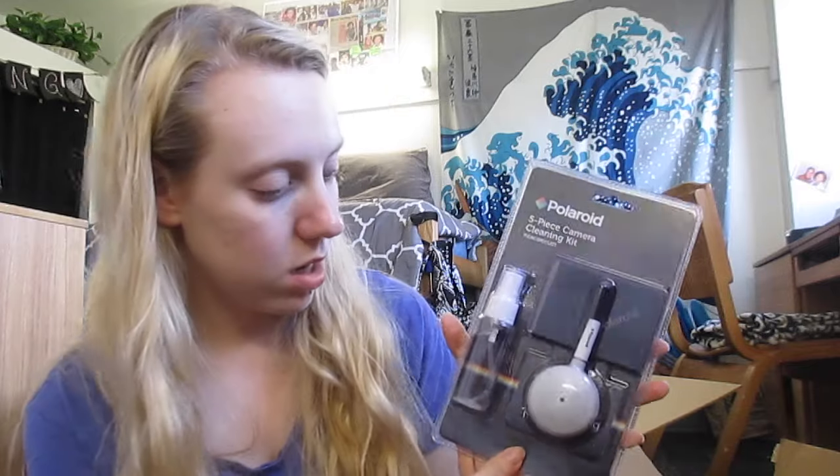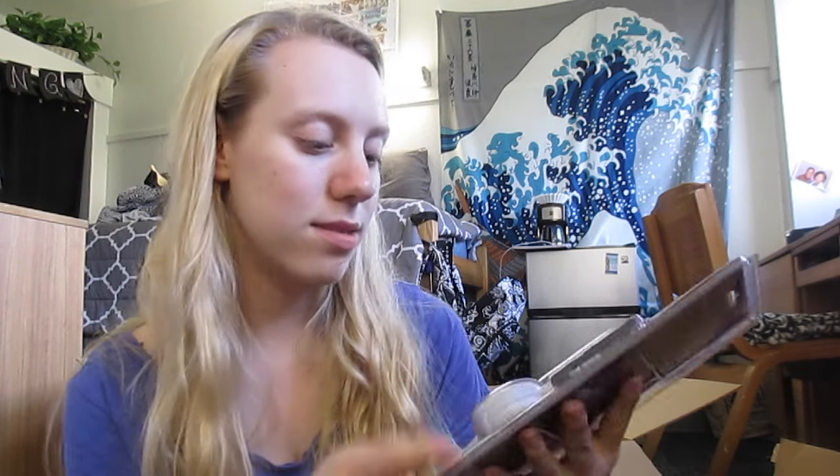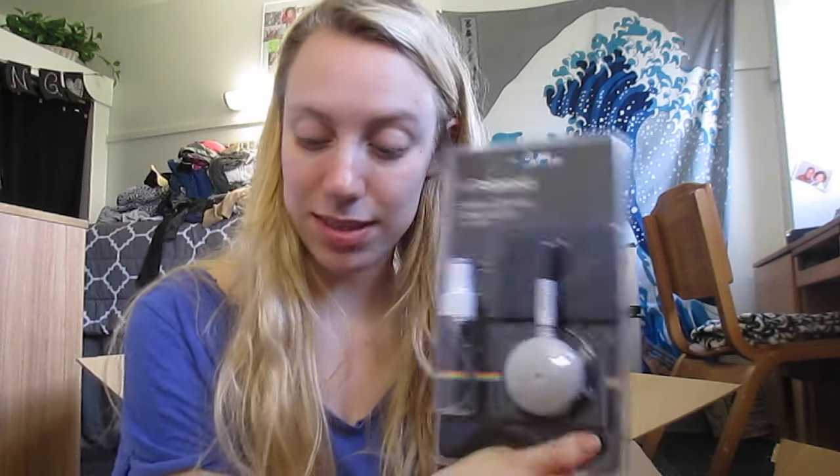Then we got a five-piece camera cleaning kit. It comes with lens cleaning solution, and I don't know what this is. The kit includes lens tissue, cleaning solution, microfiber cleaning cloth, blower brush, and swabs. Yeah, that would be really nice to have. So in case it gets dirty, I can use this and I don't have to worry about cleaning it with a napkin, because that would be really bad. And I live in a dorm, so that would probably likely happen anyways.